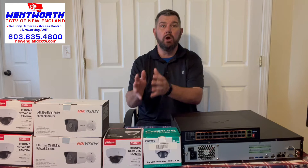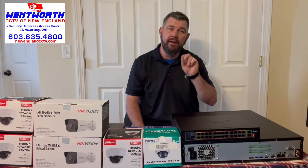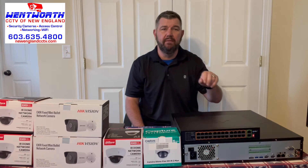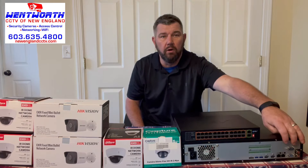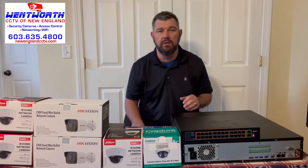The first way, and the most common way, is to use a network video recorder — an NVR. They have two types of recorders nowadays: a standalone recorder and a standalone recorder with a built-in PoE switch.